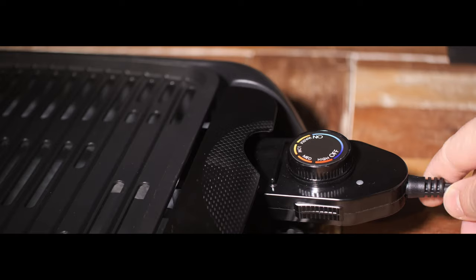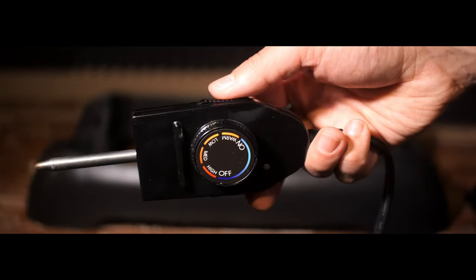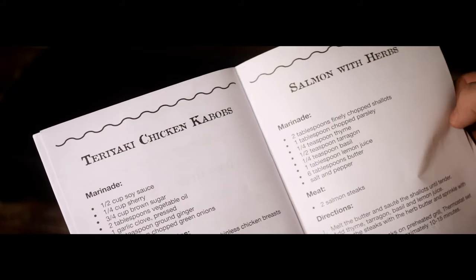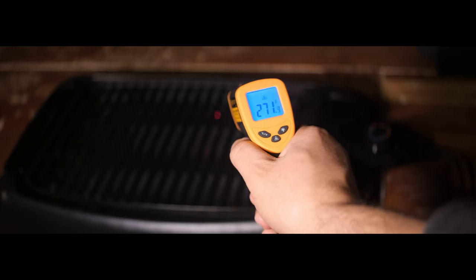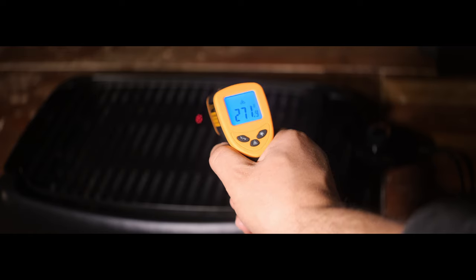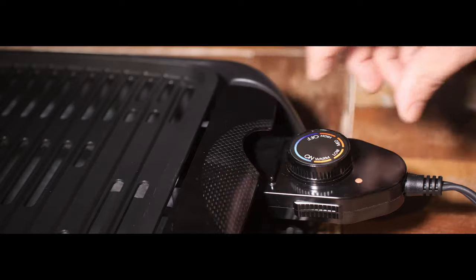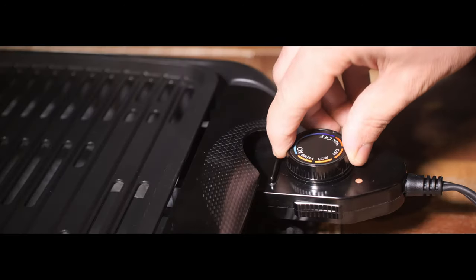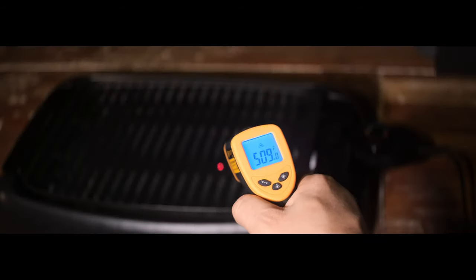One interesting thing about the control knob: the picture on the box lists approximate temperatures on the dial, while the actual knob just has high, medium, low, and warm. The recipes in the manual list exact temperatures to cook at, so I used an infrared surface thermometer to check each setting. Warm is mid-to-high 200s°F, low is mid-to-high 300s°F, medium is 400–450°F, and high is in the 500s.